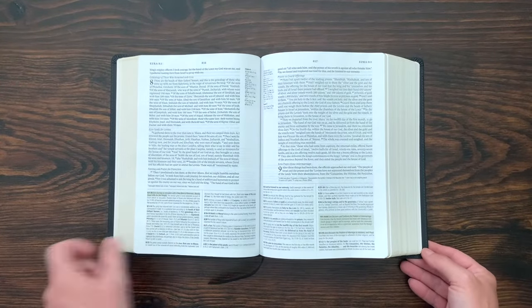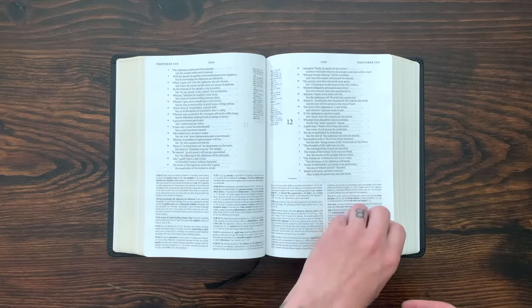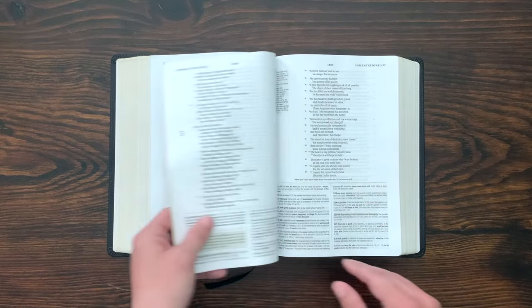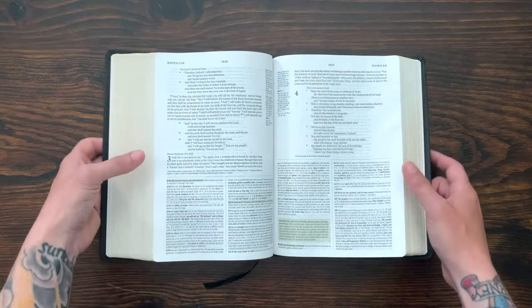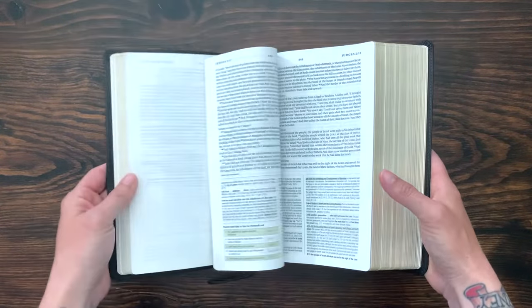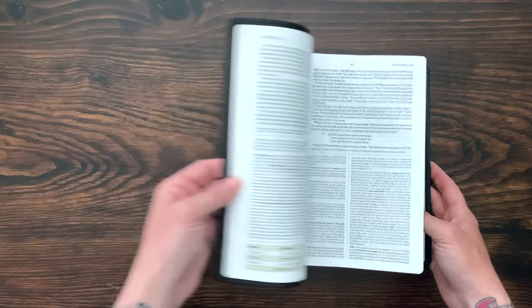I think they've done a really excellent job of giving you everything you need to study the text, to learn it more deeply, to really immerse yourself. Just immerse yourself in the Bible and invite the Lord to speak to you through that and really understand it in a better way. I think something like this is a great tool for us as Christians — or even if you're not a Christian and you just want to know what the Bible's all about and get a really robust look at it — this is fantastic.